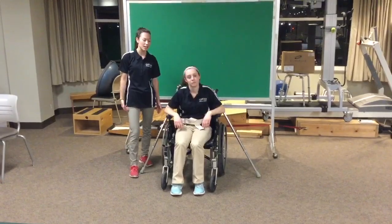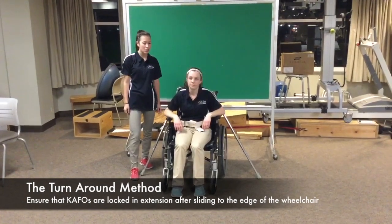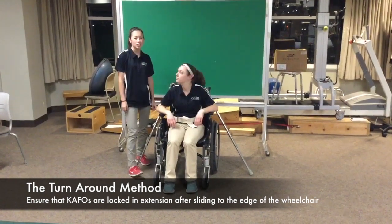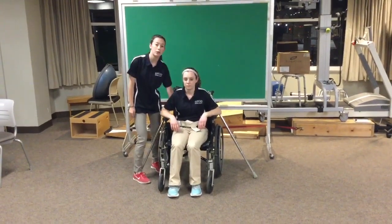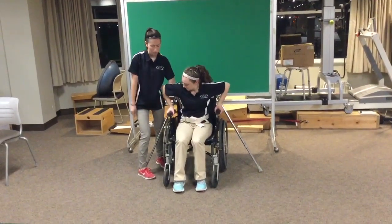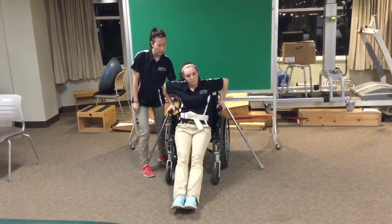There are two methods to stand from sitting in the wheelchair. This is going to be the turnaround method. You're going to begin with the patient's wheelchair locked — I have confirmed it's locked on both sides — and you're also going to have the patient in the gait belt and hold onto the gait belt at all times. Next, Colleen, I'm going to have you reach both of your arms to grab the arms of the wheelchair, and then slide forward so your bottom is at the edge of the wheelchair.